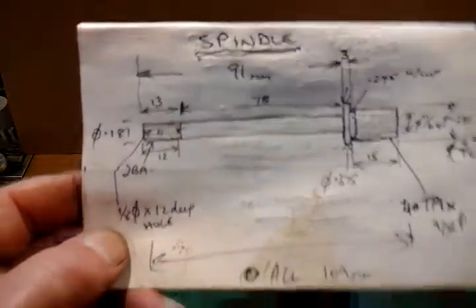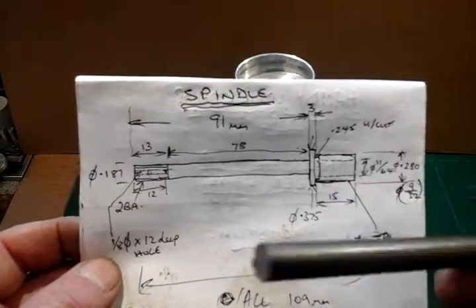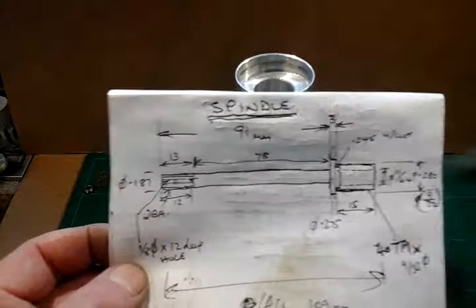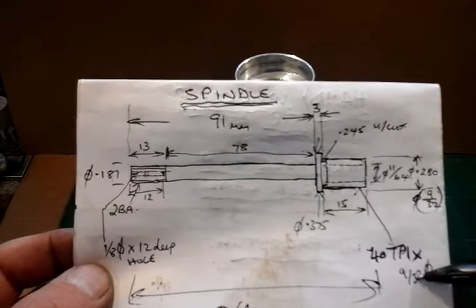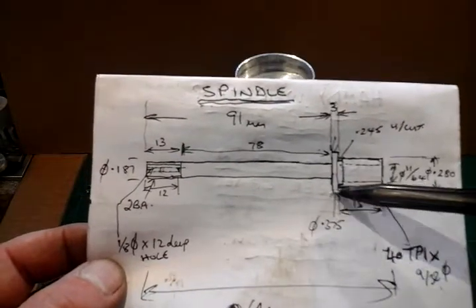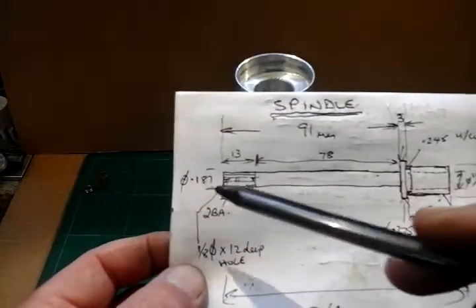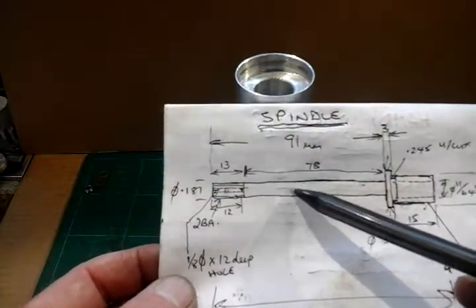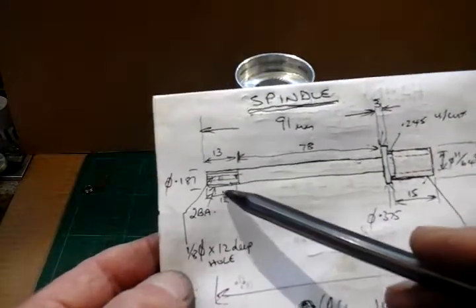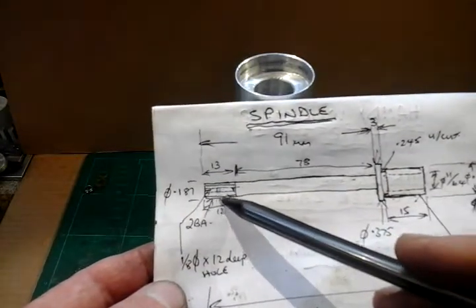Here's my spindle sketch. I'm making this spindle out of some stock 3/8th diameter stainless steel bar — that's just the off-cut that's left. On this spindle it'll have 40 teeth per inch on the outside by 9/32 diameter. Then it'll have a spigot on to go up to the bottom bearing, and then the rest of the shaft is 3/16ths, which is 0.187 diameter, to be a nice fitting to the bearings at bottom and top. Then on the end I've put a 2BA thread so I can put a 2BA nylock locking nut to captivate the spindle into the head.